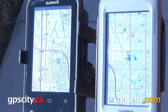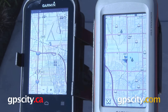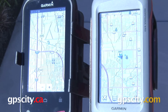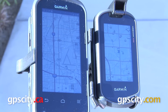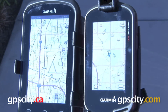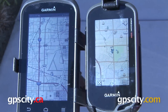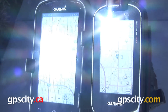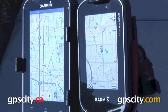Let's take a look at these screens in direct sunlight. Here's the Monterra on the left and the Montana on the right — I've loaded both of these units with 100K U.S. topo maps. Here it is next to the Oregon 600, and while the Oregon does have a smaller screen, it's going to be the closest thing you can get to the Monterra in terms of screen composition. That is a quick look at some of the similarities and differences between the Garmin Montana, the Oregon 600 series, and the Garmin Monterra.